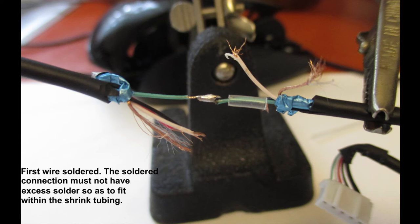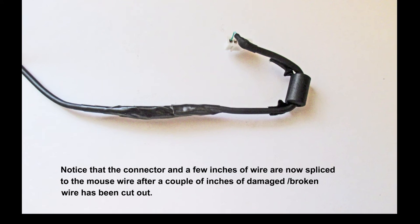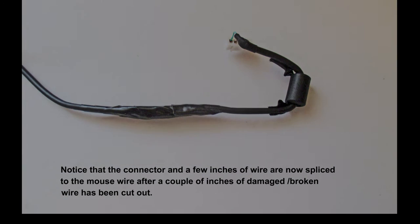Continue soldering these wires together as you see here until you have all of them done, the last one being the ground wire — the uninsulated wire. Make sure that your colors match so as not to have a short. This is the completed wire. You can use tape or shrink tubing over the whole assembly where you spliced it.